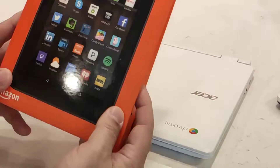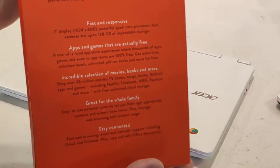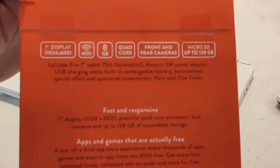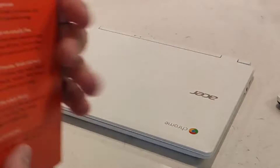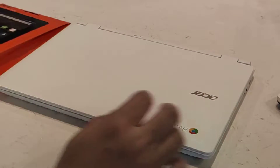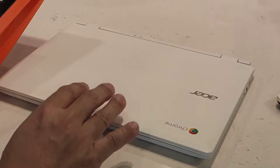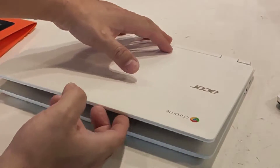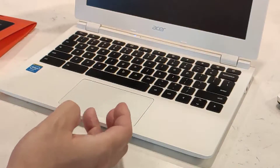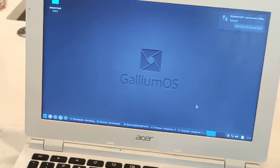So we're going to root the Amazon Fire Tablet 2015. What you're going to need is a Linux-based computer. I'm going to be using my Chromebook. I just want to show you that this can be done with a Chromebook with Linux installed.